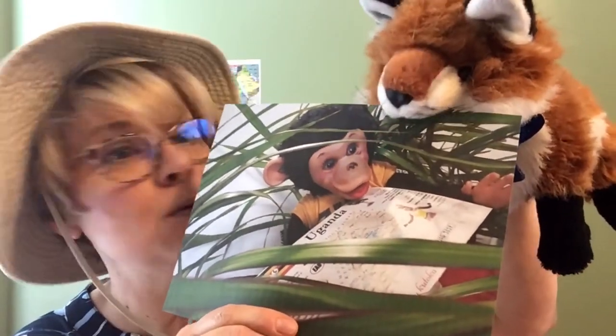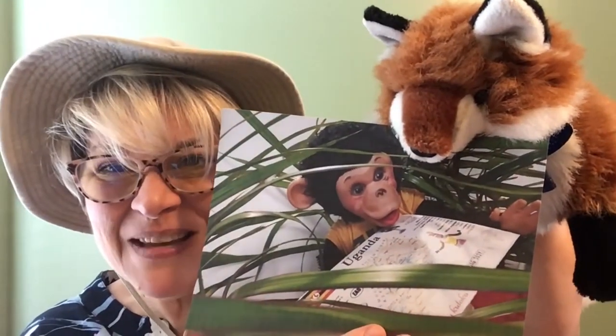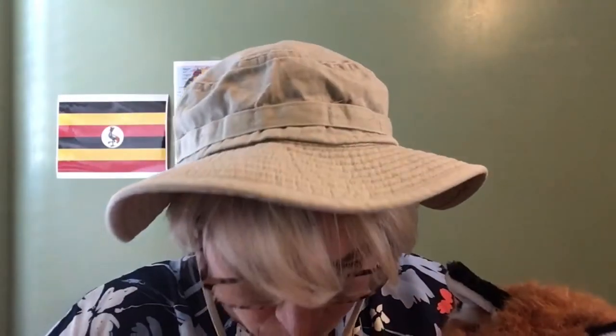Let's open up the other envelope that Ro just got. Oh, here's Zippy! Look at that — and look, Ro, you want to hold onto that? There's Zippy right there, holding the exact same postcard. He looks so handsome! Let's see what pictures did he send us. Here's one — this is actually an outline of the country of Uganda.